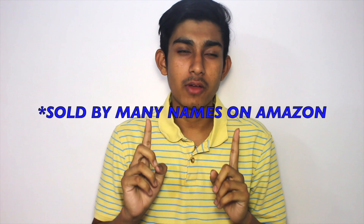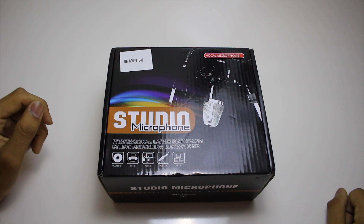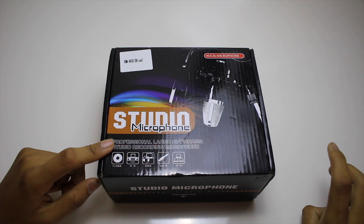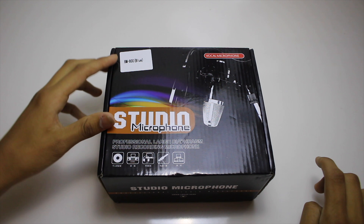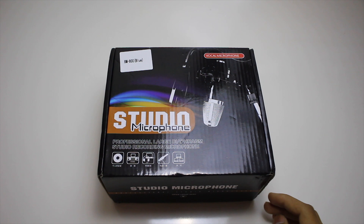What's up guys, Praag here from The Ordinary Life, back to you with another video — this time with the unboxing of a generic professional microphone. I bought this from Amazon for around $1000 and I'll link it in the description, so check it out.